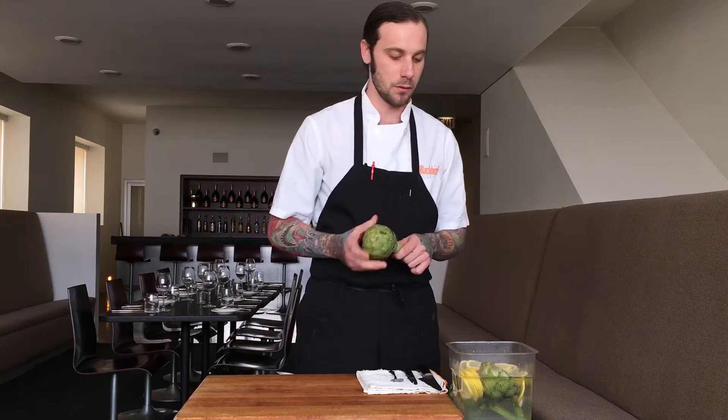I'm Ryan Pfeiffer at Black Red Restaurant in Chicago, Illinois. Today we're talking about artichokes. Springtime is a very special time for produce, especially in Chicago when we don't get to have produce as much as we would like to.